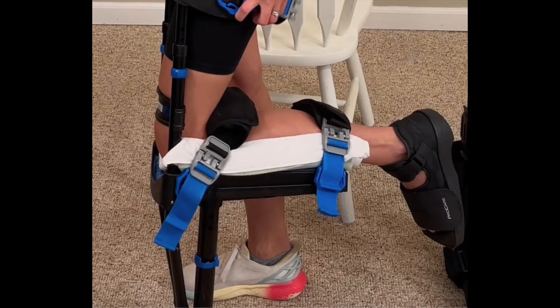Let's talk about comfort. The iWalk 3.0 was by far the most comfortable mobility solution of all the ones I tried, but I did have to make some minor adjustments due to some anatomical differences of my knee. I added just a little bit of memory foam and with that, I was able to use the iWalk comfortably for several hours at a time. I was able to use customer support to make those changes.